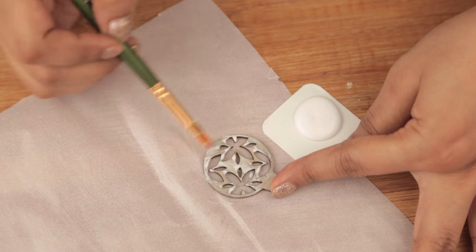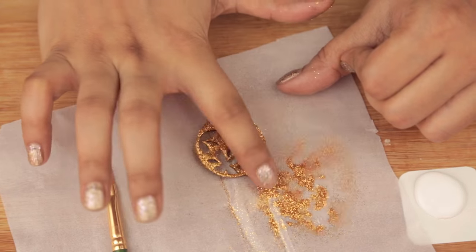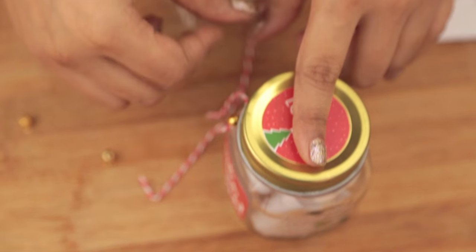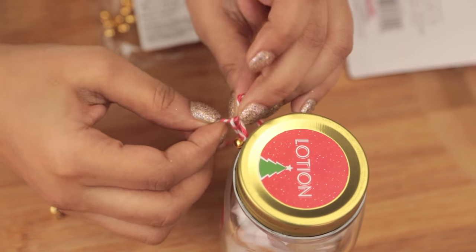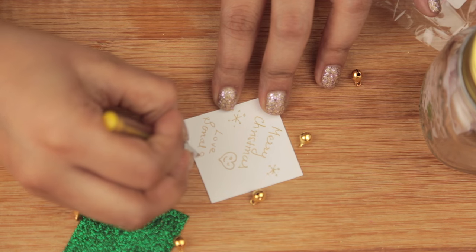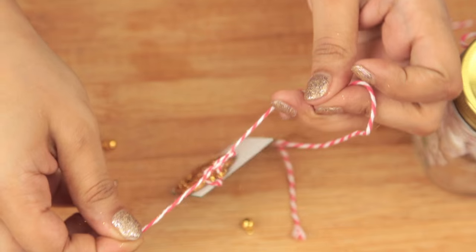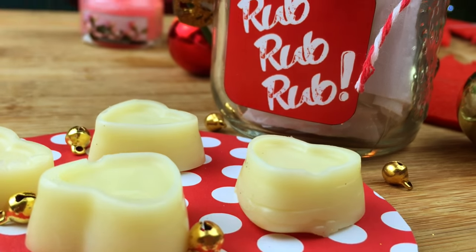I found some cute Christmas ornaments at my local craft store. I'll be blinging one out with gold glitter — you could use any color. Set that aside for drying. Meanwhile, I'll tie a cute little string around the jar. I found these really cute gold jingle bells and strung a couple through the string. Next I made a cute little card with cardstock and used a glitter sheet to cover it. Punch a hole, string it with the ornament, and tie it around the jar — done with our DIY solid lotion gift jar!